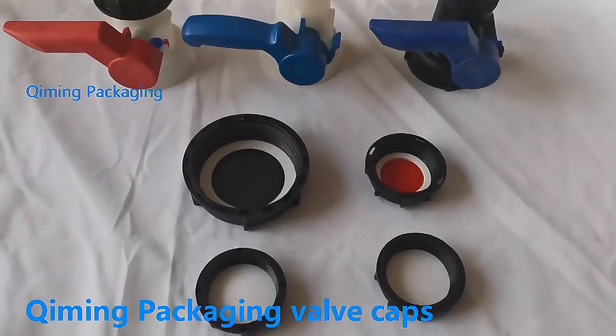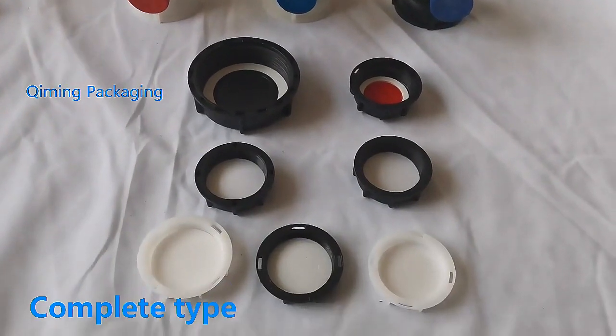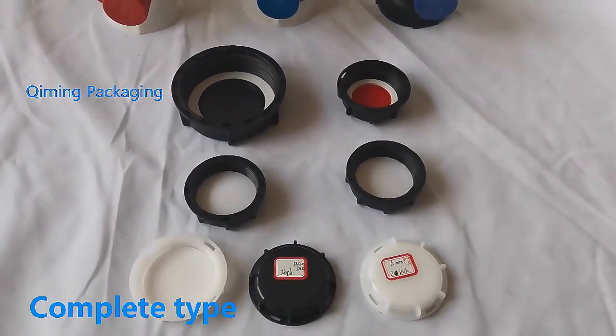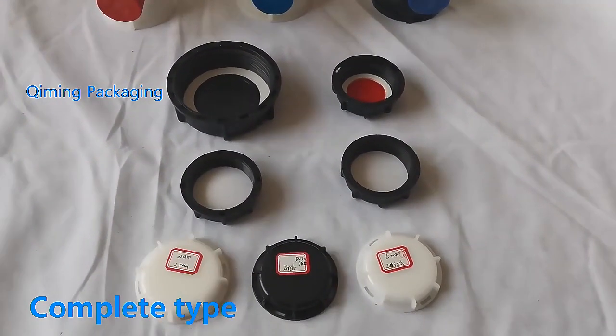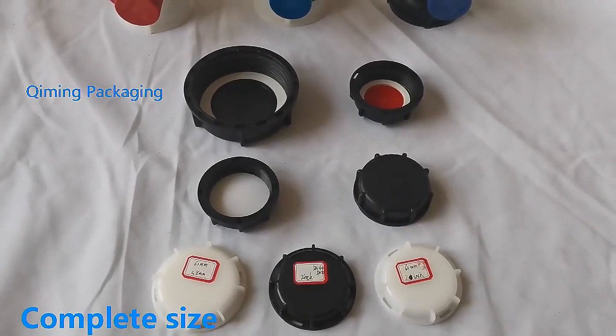Welcome to Kimming Packaging. This is the IBC valve plastic cover produced by Kimming Packaging. There are many styles of valve plastic cover. You can choose coarse thread and fine thread, deep cover and shallow cover.